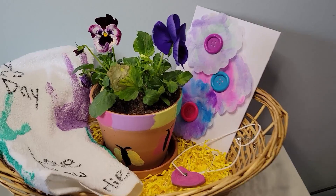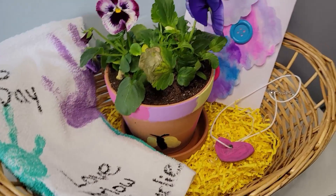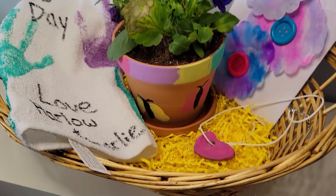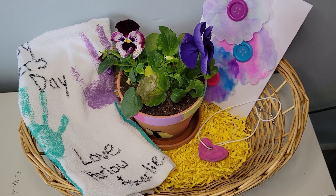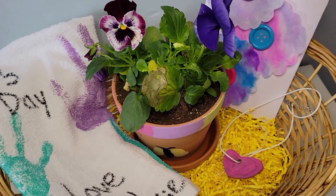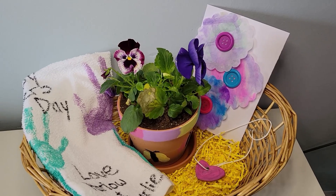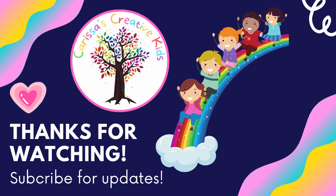And there you have it — there are our finished crafts. This is what we're going to be giving our mothers this Mother's Day in my daycare. I hope for all you moms out there you have a great Mother's Day — you deserve a day of rest, a clean house, and a meal. I'd love to know what you guys made with your daycare kids for Mother's Day this year. Thanks for watching friends, we'll see you next video!